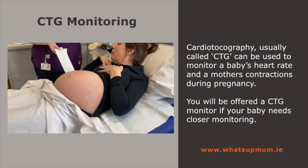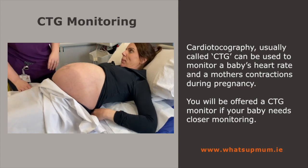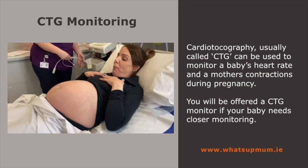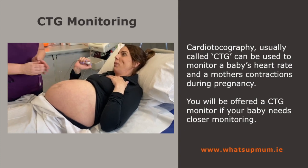And if it's okay with you, we're going to pop on the CTG monitor. This is our Cardiotocography and it gives us a little insight as to what baby's doing at the minute. Are you comfortable like that? So first I'm going to give you this clicker. Every time you feel baby moving, if you could give that a click.